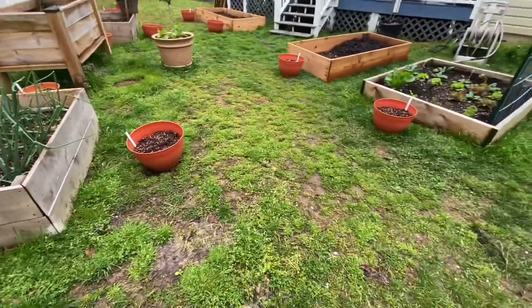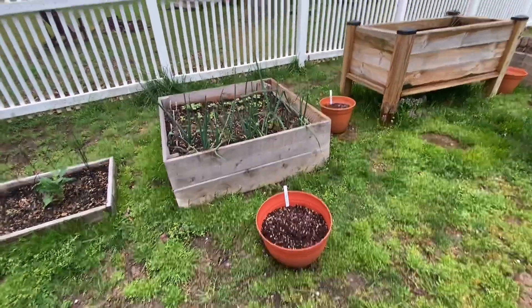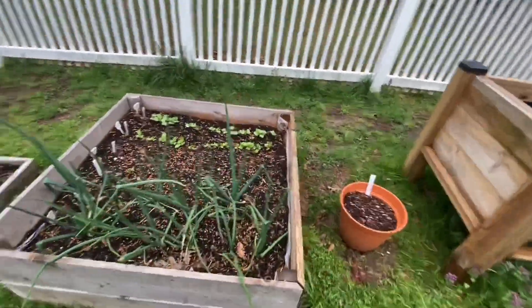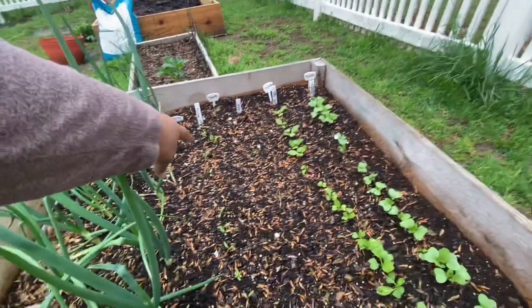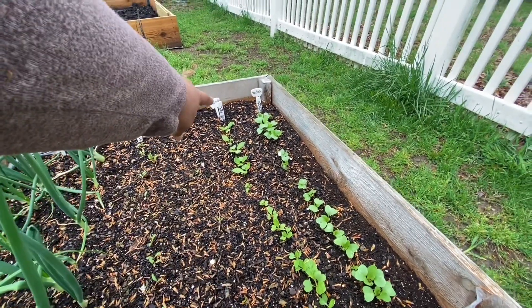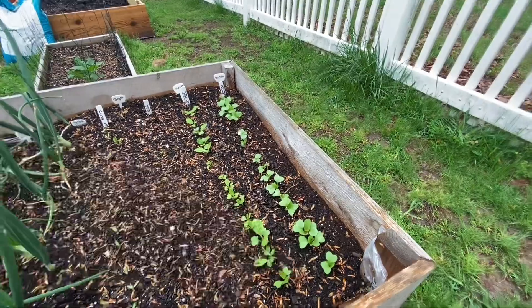Dill and oregano are going to be in this container, cinnamon basil in this container. And so in this raised bed I've got onions that I planted last winter - yellow onions. I've got a row of Early Wonder beets, a row of Golden Boy beets, a row of Hirabeni turnips, and a row of French Breakfast radishes.